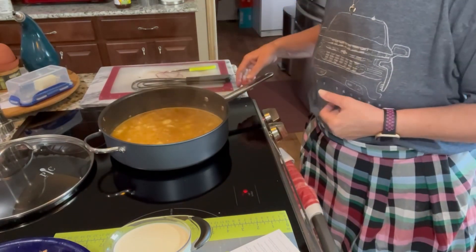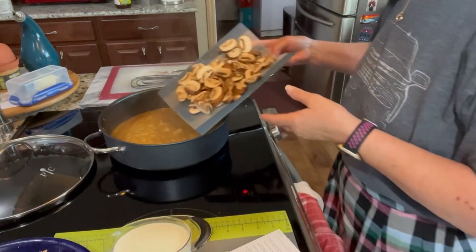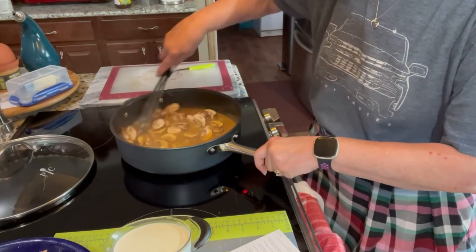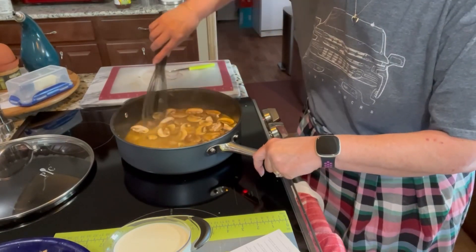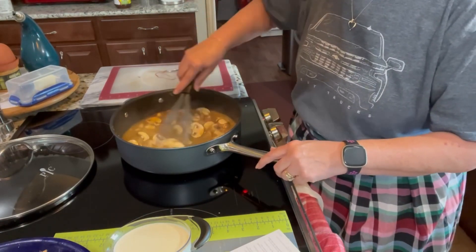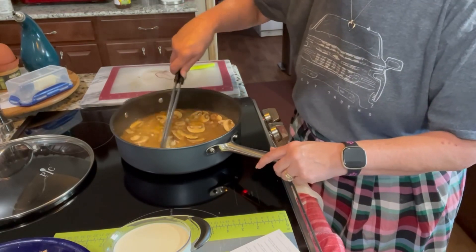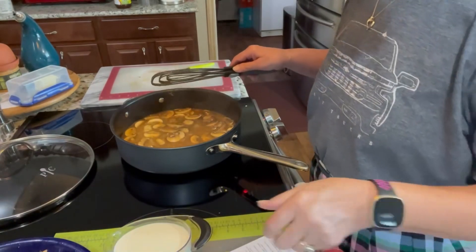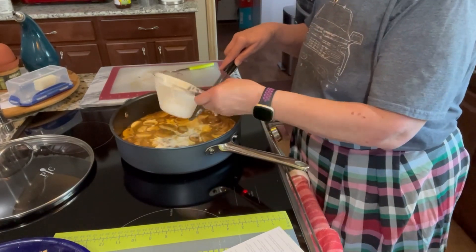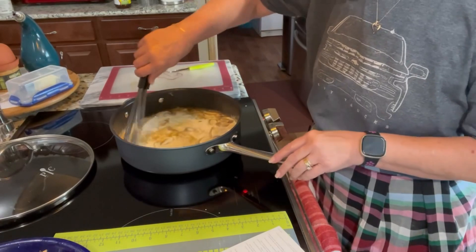I'm going to let this hang out until it gets thick and I'll be whisking it as we go. I almost forgot the mushrooms — I'm going to add them in now. It's not too late. I was going to sauté them with the onions but that's okay. Now I'm going to go ahead and add the cream since we've got a good nice boil going. After this starts to thicken a little bit I will add the pork chops, then cover it and let it simmer until it's time to eat.